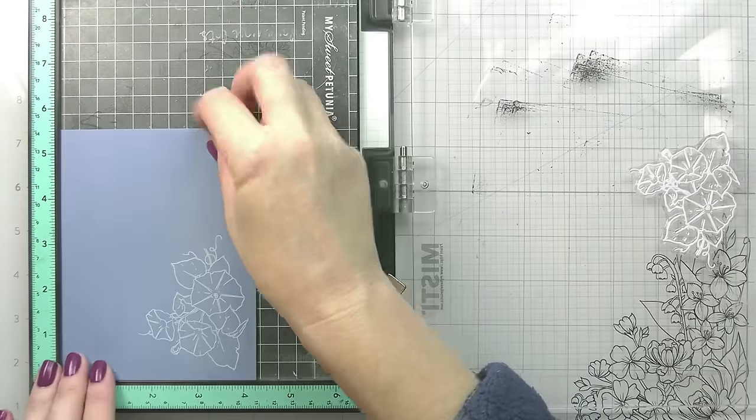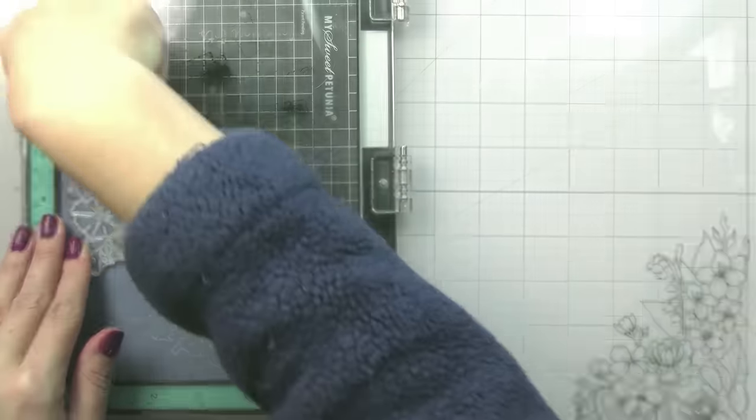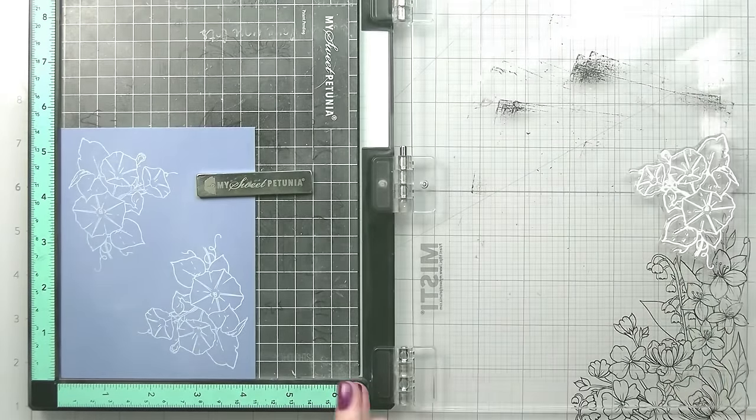The point of this video is not just to go over the basics — which I will do because if you're new you might not know this — but also to show you how you can jazz up your heat embossing. That way there's something for both the new and the seasoned crafter.